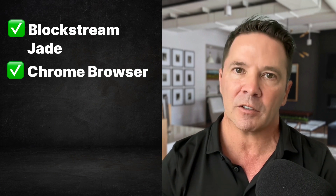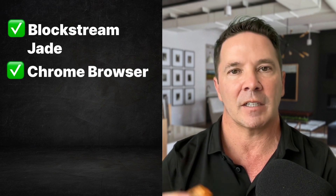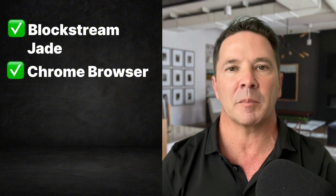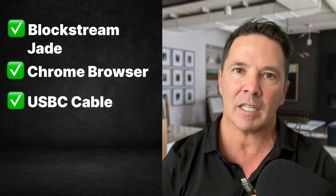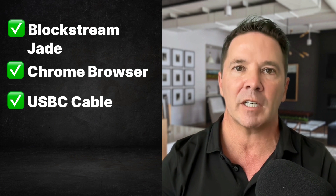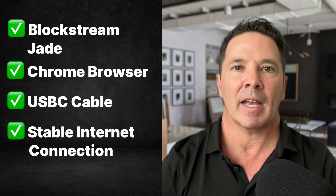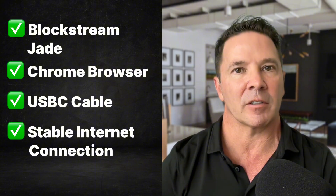Here's a list of things you're going to need to mine Bitcoin with your Blockstream Jade. You're going to need a Blockstream Jade, preferably a spare one — this is not a spare one, so I'm just doing this for demo purposes. You're going to need a computer with a Chrome browser installed, because it facilitates the interaction of the Blockstream Jade with the mining application. You're going to need a USB-C cable to connect to the Blockstream Jade, and you're going to need a stable internet connection.